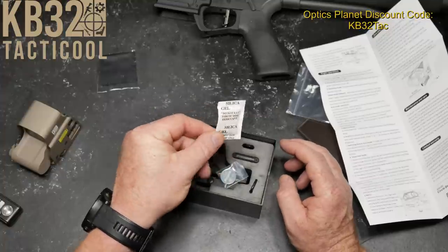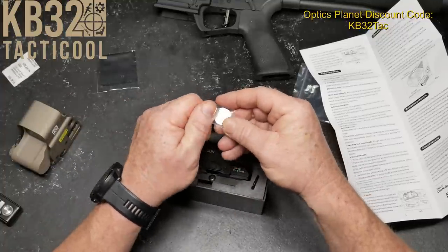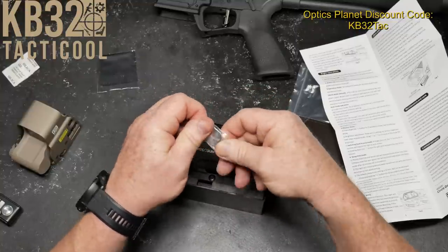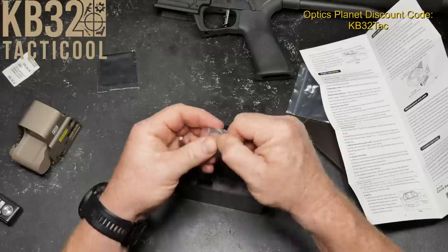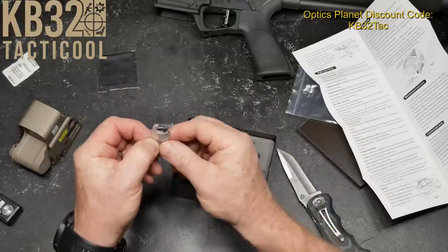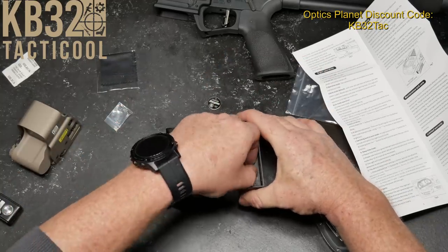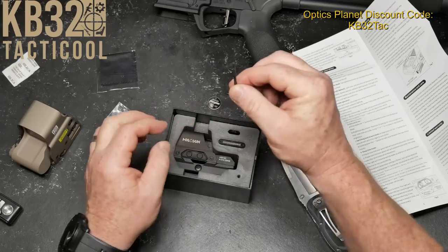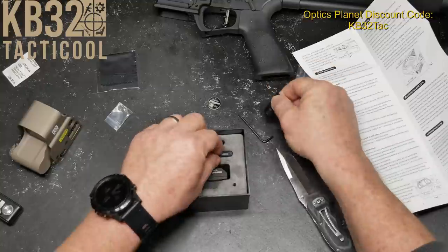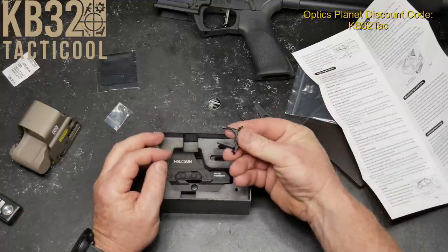In the box you've got a cleaning cloth, some of those crazy things — and an included CR2032 battery. We're going to go ahead and install that because I want to show you the dot. In the box we also have a torque wrench, a little screwdriver adjustment tool for sighting in, and a battery tray.